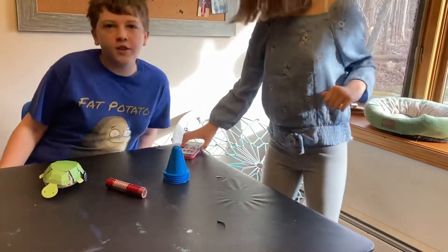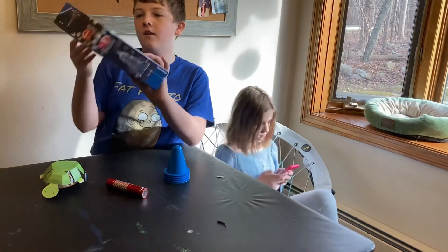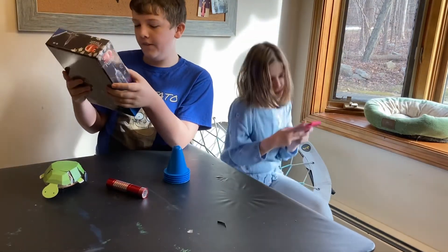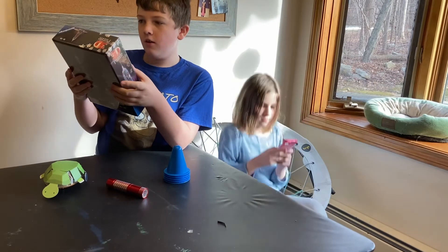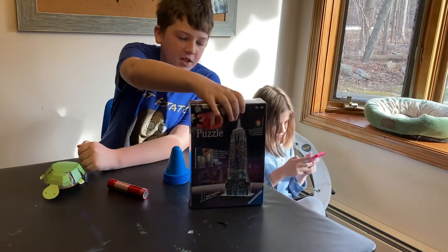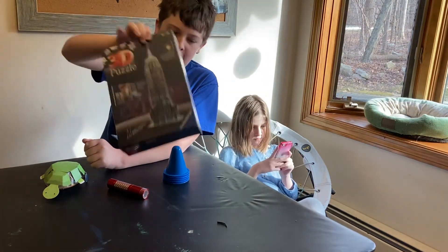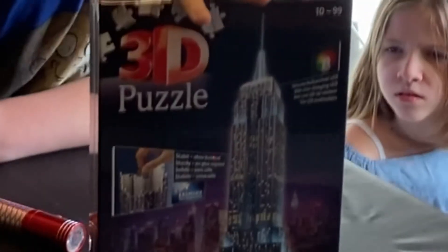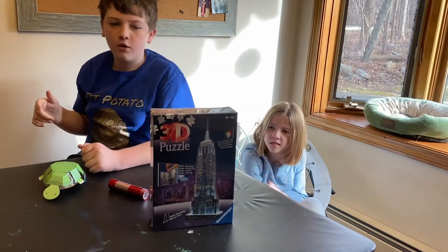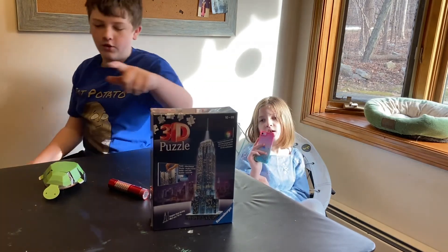See you next time — drumroll, please! Bum bum bum! I'll see you next time on... the Empire State Building 3D puzzle — 228 pieces, ages 10 to 99. This will be a fun set. See you next time. Turn on the notification bell and subscribe so you don't miss out on this video or any other builds I do. Bye, potatoes!